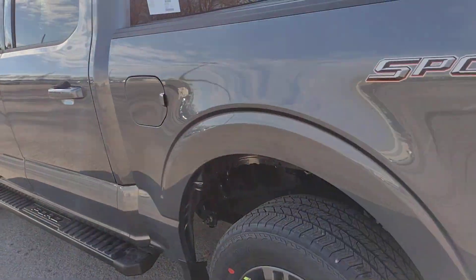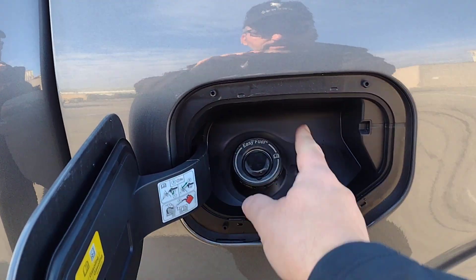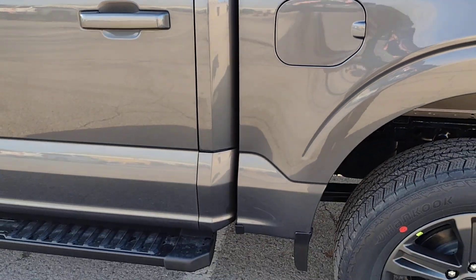As we come around on the driver's side of the vehicle, here's the fuel door. It is our EasyFuel system — no gas cap required. Save yourself a few seconds on every fill up.